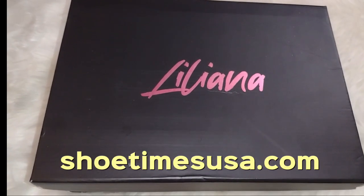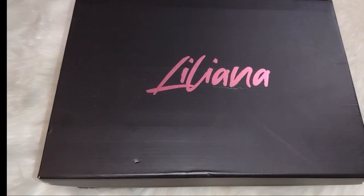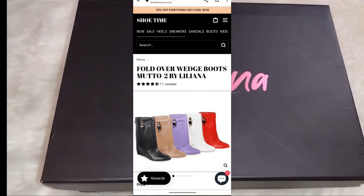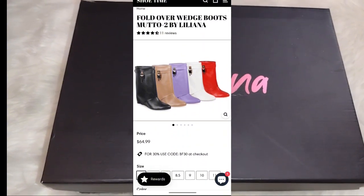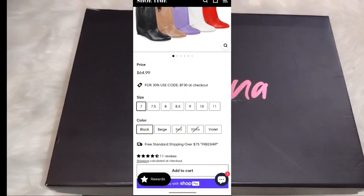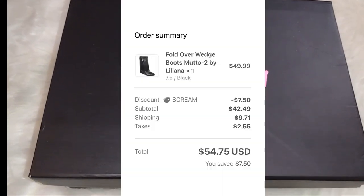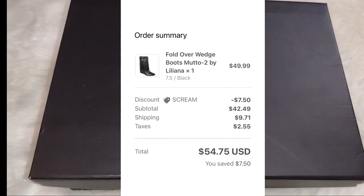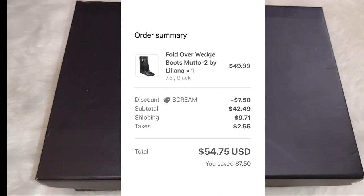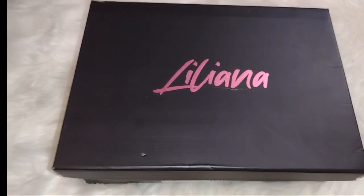I went to ShoeDazzle — Shoe Time dot com — and they have the fold-over wedge boots, the Mudo Two by Liliana. They come in beautiful colors: classic black, tan, lavender, white, and red. They're currently showing at $64.99, but when I purchased mine I got them on sale. I only paid $54.75 with a discount — I think it was a Halloween discount — and with shipping and taxes it came to $54.75, which was a super good steal. With Black Friday going on, you might find an even better deal.